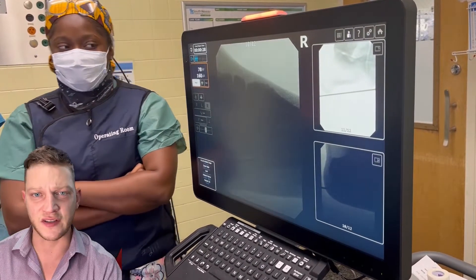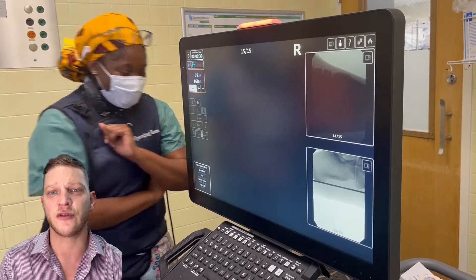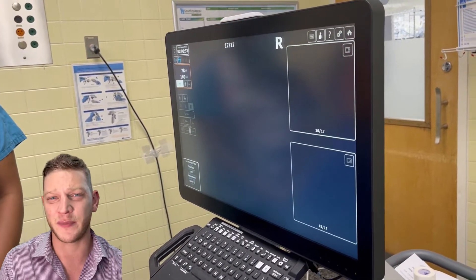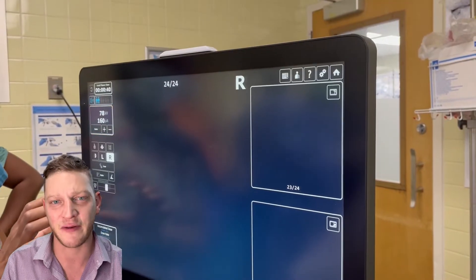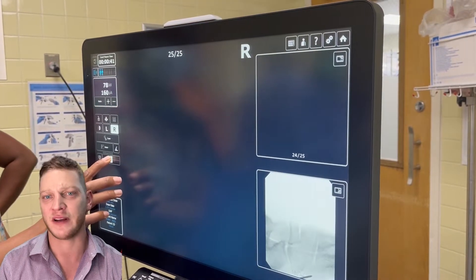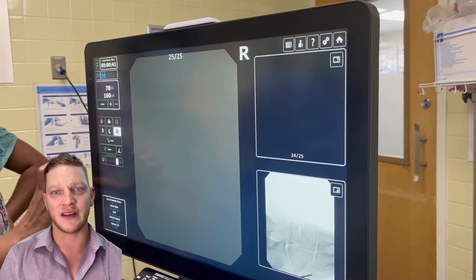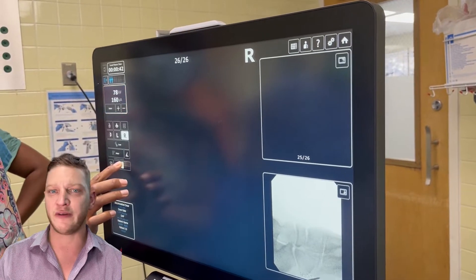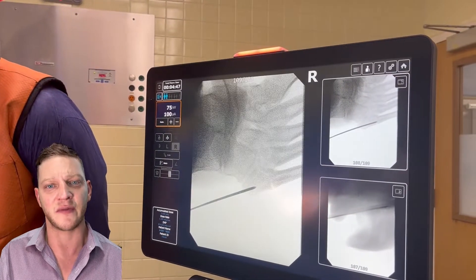In this video we have the surgical sales representative for the company I use — right, which has been purchased by Stryker. Those reps are the best; they really know their stuff. I want that rep in my room every time I do a surgery, because if anything happens he knows exactly what equipment to use. He's seen these same three to six procedures all week long with different surgeons, so I have no ego when it comes to asking for advice from him.